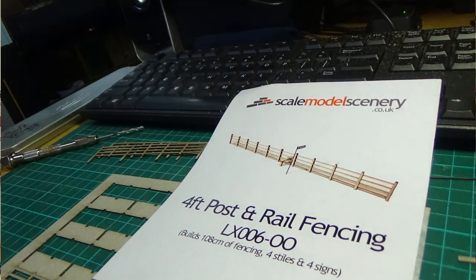G'day folks and welcome to Gourmo Shed. What we're looking at today is some post and rail fencing from Scale Model Scenery in the UK. It's a very easy kit to put together.